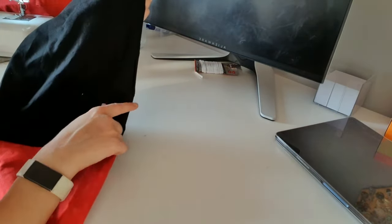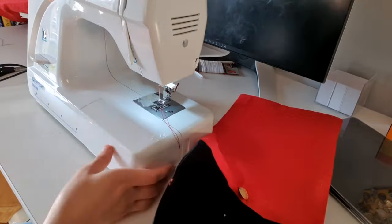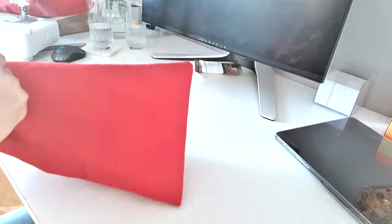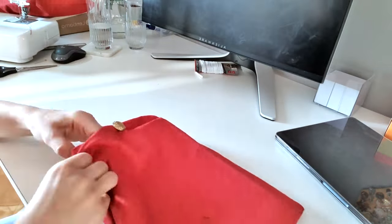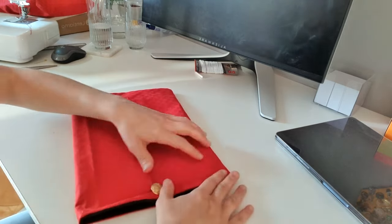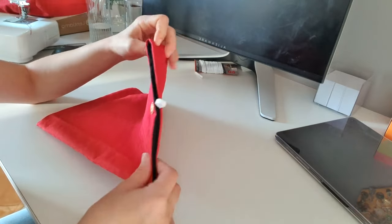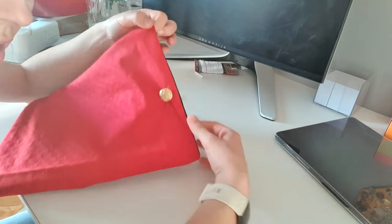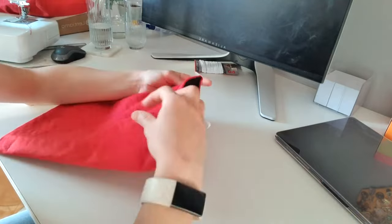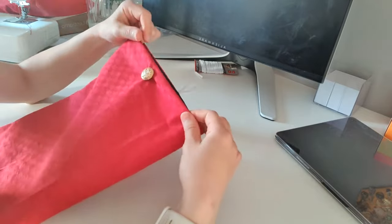So sew this part through which you pushed everything so it's fully sealed, and then push this inside your sleeve. The last thing you want to do is go with the sewing machine all around this part. You can leave it like this — it's perfect — but you want to sew all these parts here all around. Be very careful not to sew these parts together.